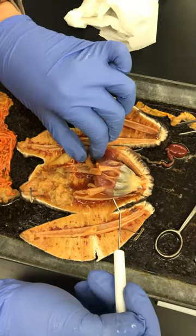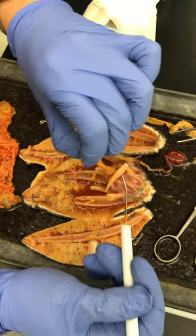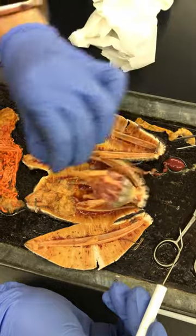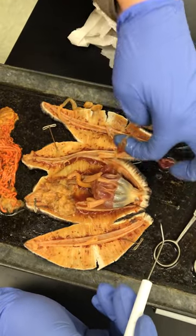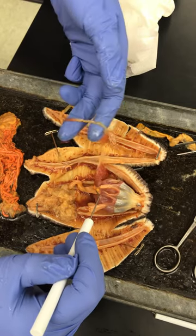These are the retractor muscles — I'm going to pick it up by the stomach. Retractor muscles, here. And then this is the polian vesicle. I don't know what it does. Quite interesting.